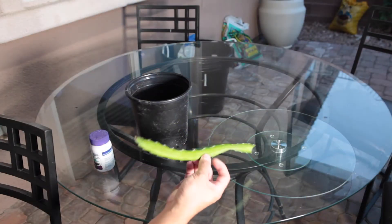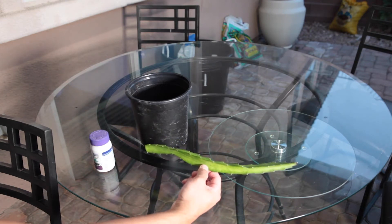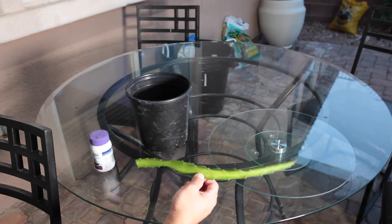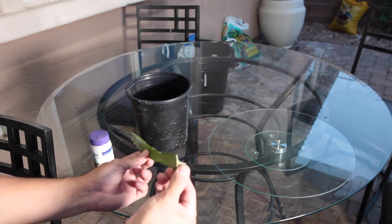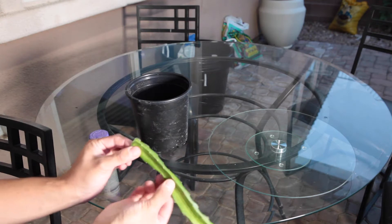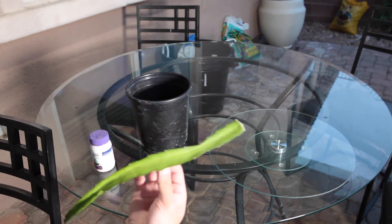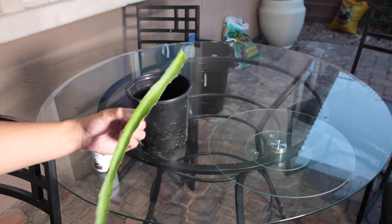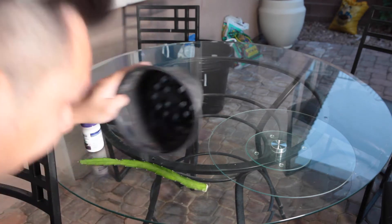First of all, the dragon fruit cutting that I cut from the tree — you must dry this for at least five to seven days. The reason is if you don't dry it and you put the cutting in the soil while it's still wet, it will get rotten and won't develop any roots. Dragon fruit is all water inside, so dry it for a few days and it should be fine.